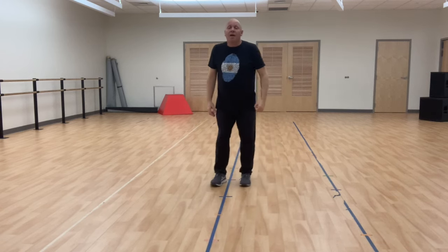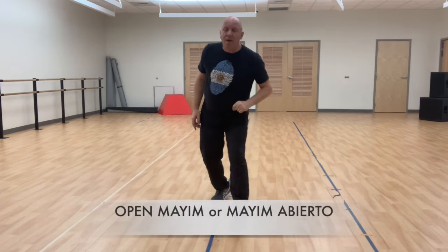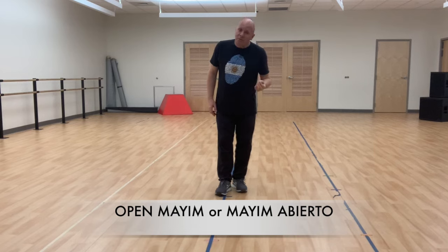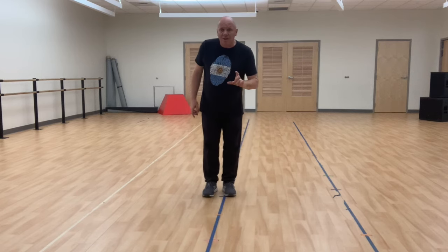Our basic step: the mime step. Mime can be open mime, also known as mime abierto — you're getting Spanish and English at the same time. And mime, by the way, means water. So mime abierto or mime cerrado — open mime or closed mime. When I say mime in general, it means we start crossing our leg, crossing right foot to the left. Cross in front and cross behind. Mime has four counts.